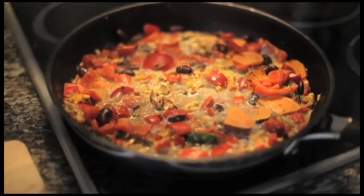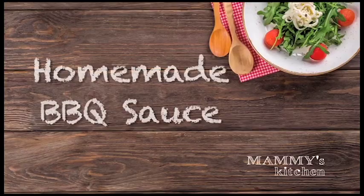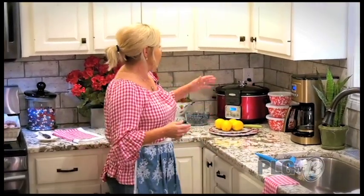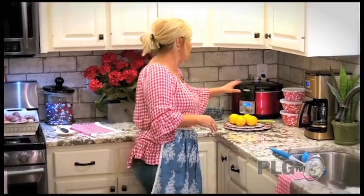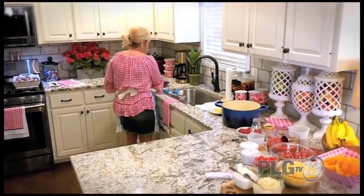Let's get started on the barbecue sauce first, because I want to let it simmer on the stove while I fix everything else, and then put it on the chicken. I've had chicken cooking for about four hours this morning in my crock pot — dark meat and white meat both — with a little olive oil, salt, pepper, and paprika to give it that little crisp even in the crock pot.